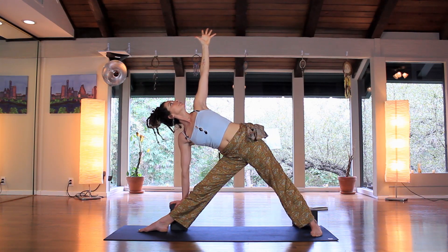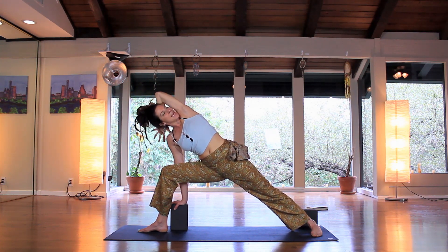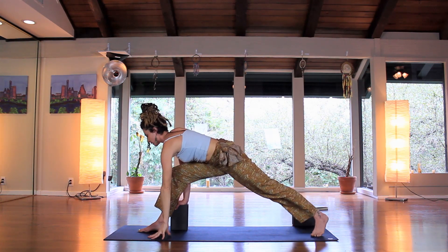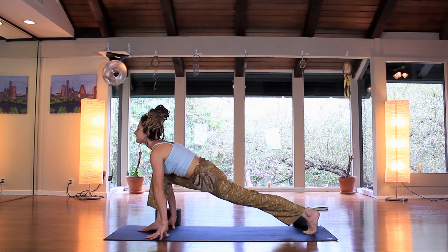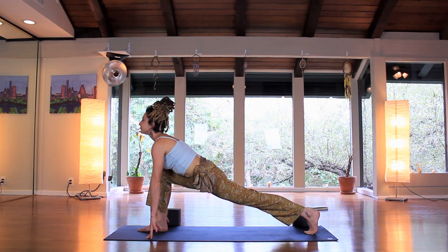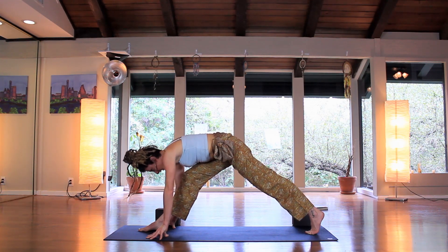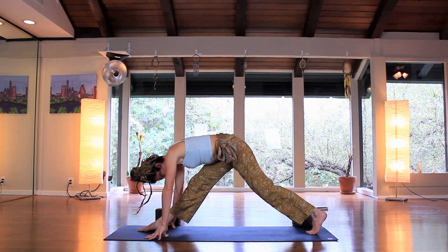One more inhale. Exhale — bend in the right knee, bring the left arm over the top, maybe bring the hand behind the head, press the head back into the hand, spin the chest open. One more inhale, exhale spin towards the right foot. You can move the block or use two blocks underneath your hands. Inhale, gaze forward, send the chest forward. Exhale, start to straighten the front leg and bow. Inhale forward, exhale bow — this front leg doesn't have to come straight.